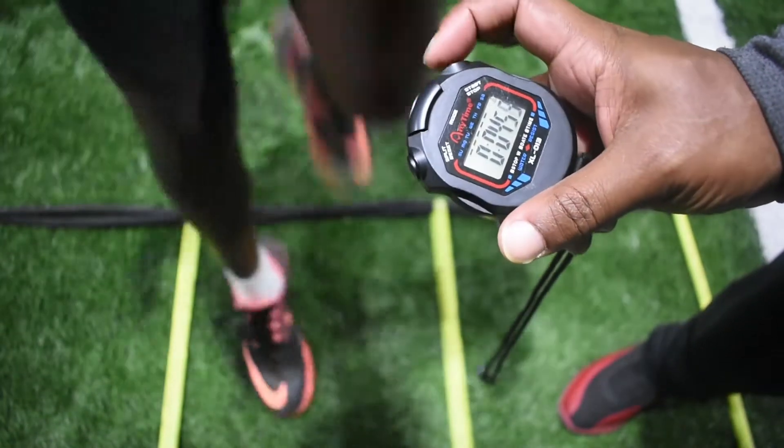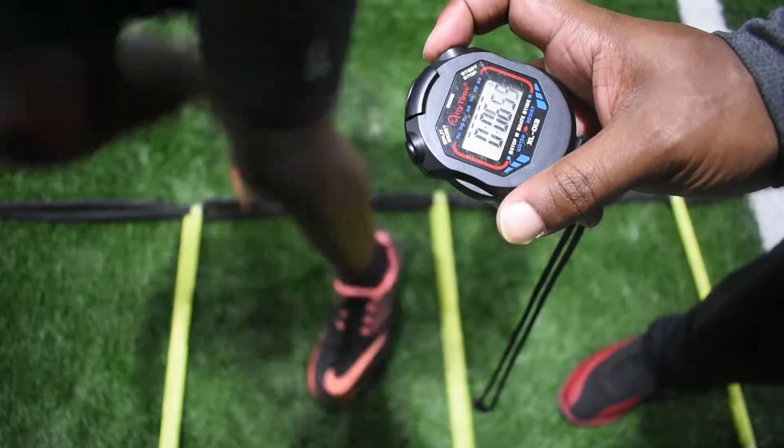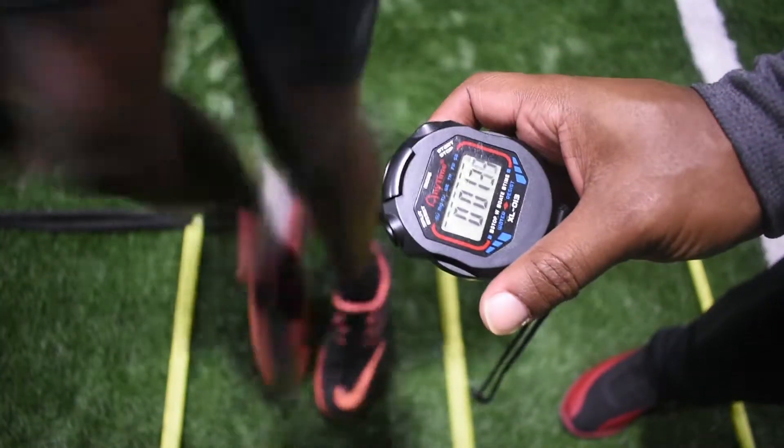The trainer stops counting as soon as the timer beeps. On the athlete's first movement, the timer begins.